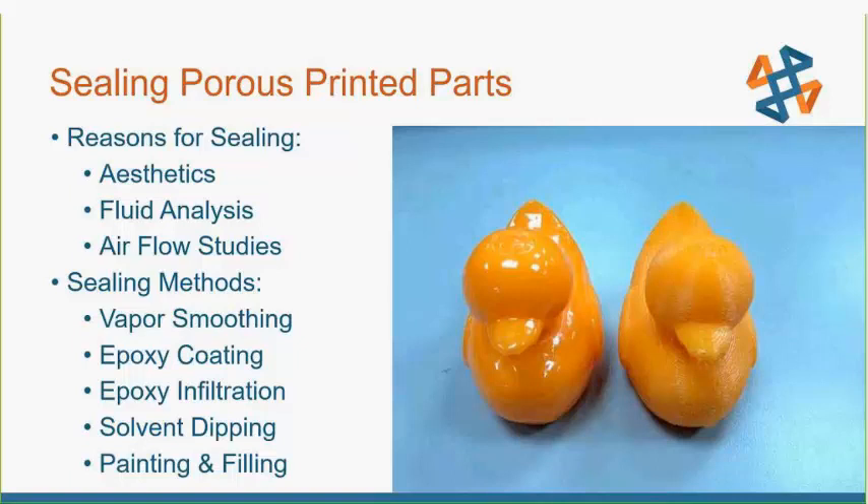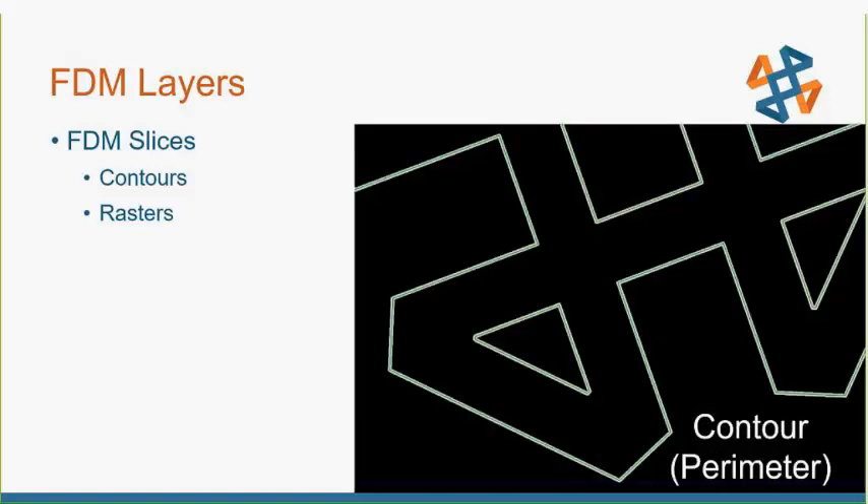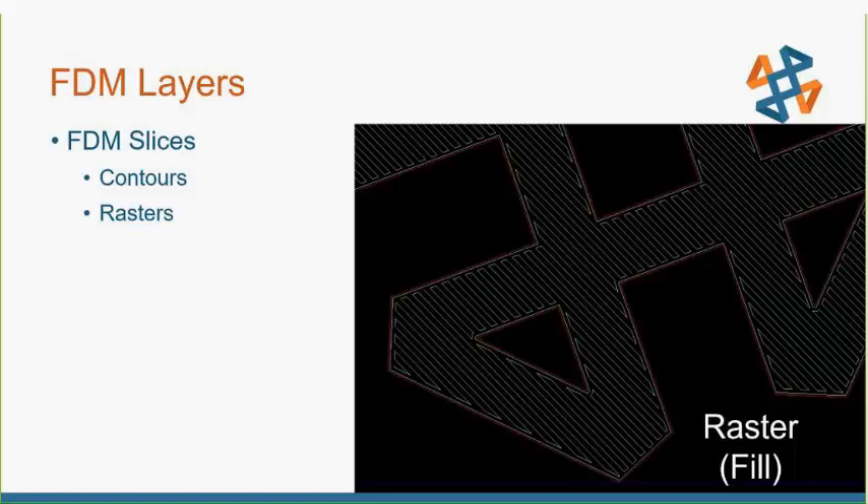Some people seal parts just for aesthetics. There are several methods already documented — vapor smoothing, epoxy coating, epoxy infiltration. The real purpose of this presentation is to start with a part as dense as possible so that if you use any sealing methods, you'll have a better chance of getting it sealed. When you look at FDM as it produces sliced layers of our CAD, the red in this image shows just a slice of a CAD drawing. They all have one thing in common for FDM: they all have contours — that perimeter drawn around the outside edge — and they all have rasters, the serpentine toolpath inside that fills in between the contours.